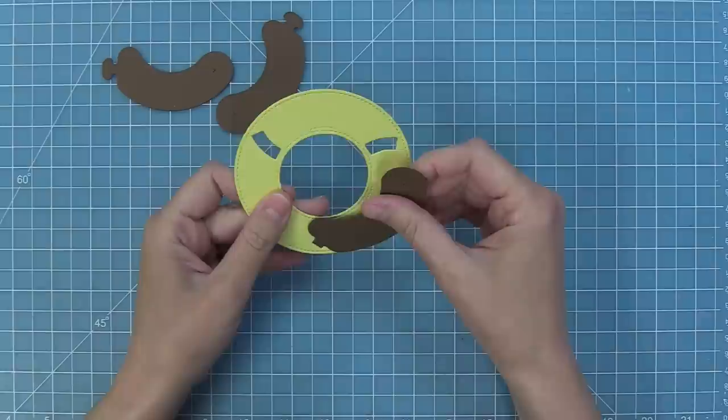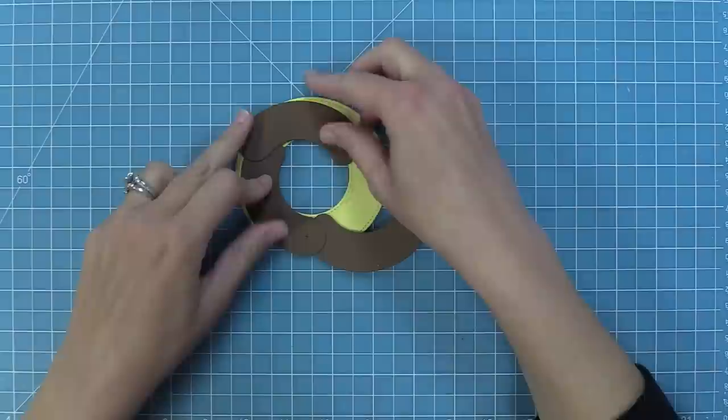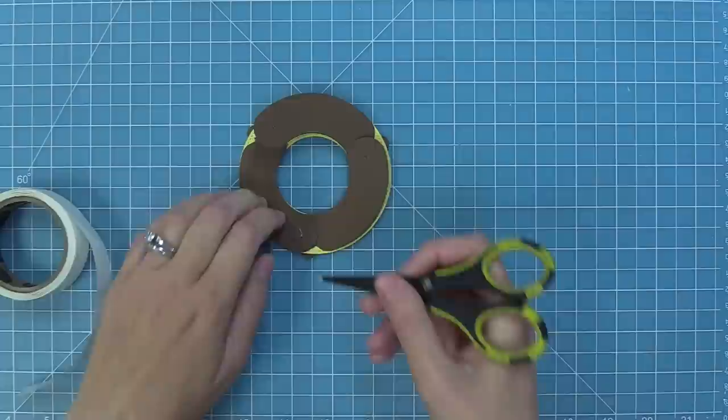Now take the sausage pieces and add them into the slots — fit each right into the slot, and the interior of each piece will line up with the interior circle of the ring. Push those all the way into the slot, and you'll know they're in perfect placement when the interior part of those sausage pieces lines up with the interior part of the ring.